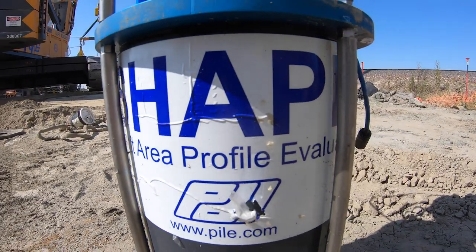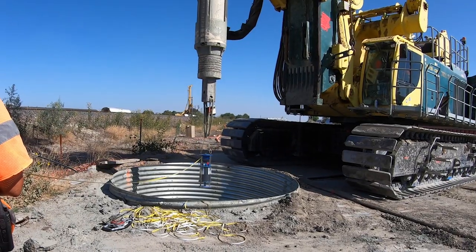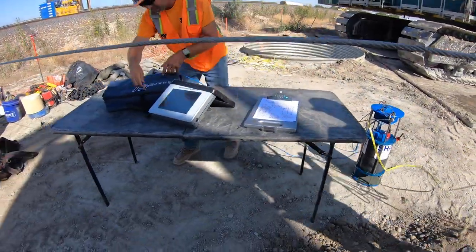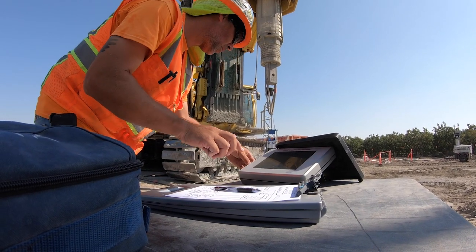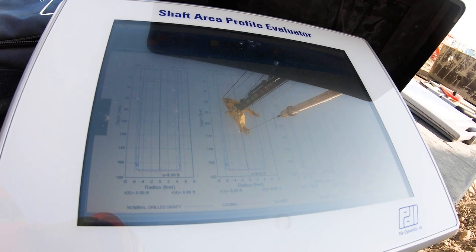After we get the hole drilled to tip, we do what's called the shape test. It's kind of like a radar that we send down the hole — it takes a digital profile of what the actual hole looks like, measuring the actual displacement and volume, as well as the verticality of the hole. We have a tolerance of 12 inches in every 100 feet, and most of these holes we're keeping to less than four to six inches out of vertical over 200 feet, so we're doing really well keeping these holes straight.